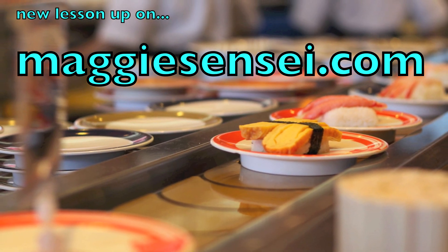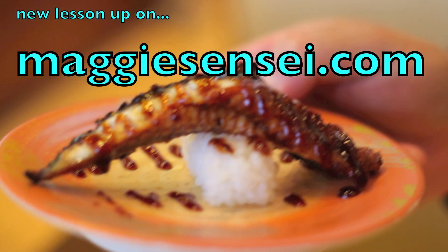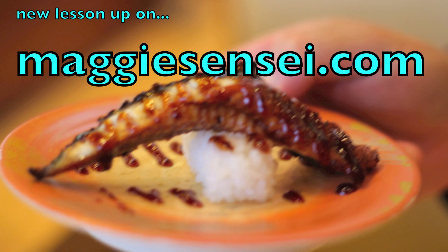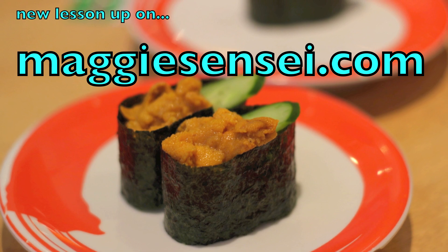It is a very complete lesson. Yukari says it's the best one on the internet, right? Yeah. It took a long time to make it, so be sure and check it out, or we're going to give you some bad sushi. Okay, let's get started.